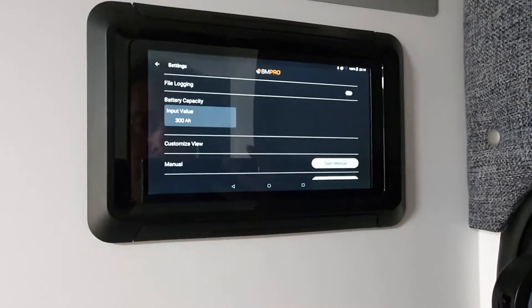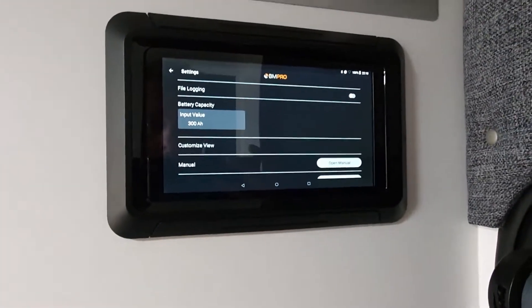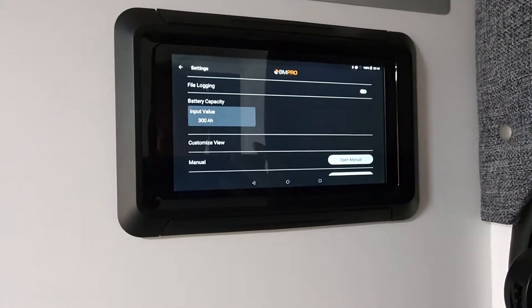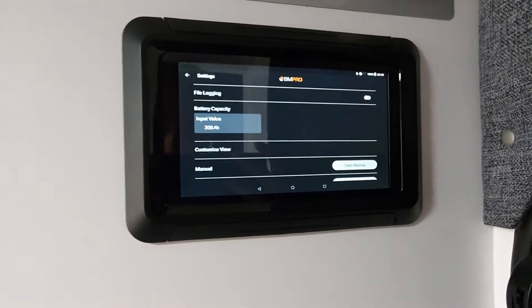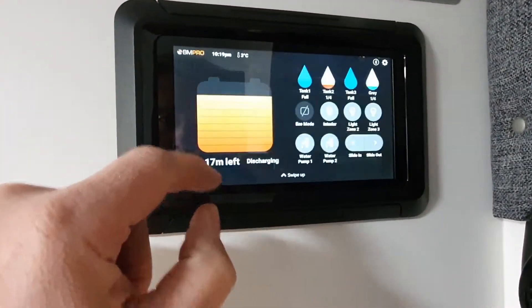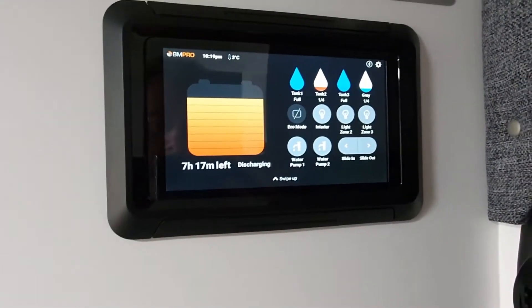That will change the way the calculations are done for state of charge, state of health, etc. So you want to make sure that this information is very correct. The advantage of making sure that it is, is that you'll then get more accurate information on your front screen. Now, obviously, we're not going to see any change here because we actually haven't changed anything. But that's how you change it.